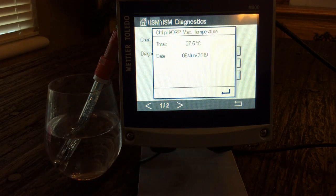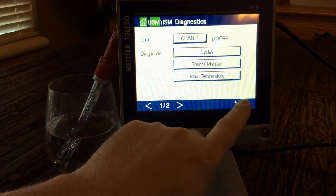Another thing it gives you is max temperature — the date and the temperature that it saw. That's great to know because if somebody happened to steam out a line and fried your pH sensor, you can come here and see if it reached a temperature outside of its specs.